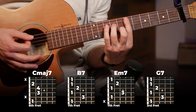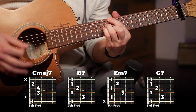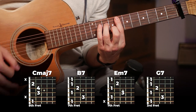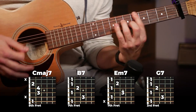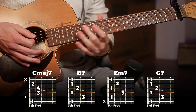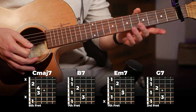You're just playing those two positions once — a quick little run. That's the first half.